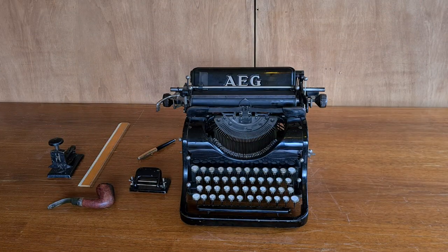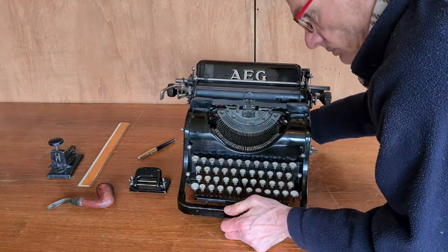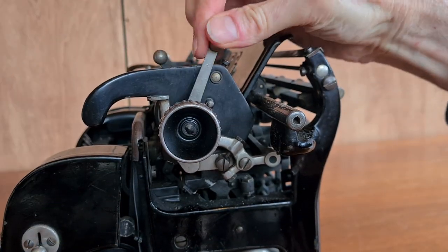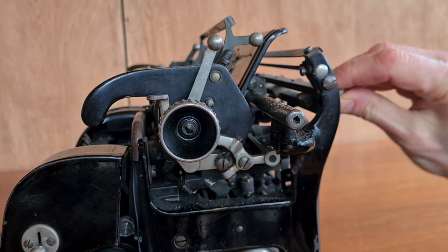The first thing you notice is that the typewriter is very heavy and has a robust mechanism everywhere — so you know it's a German typewriter. After 100 years it's still working. Nobody can stop it.